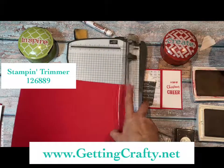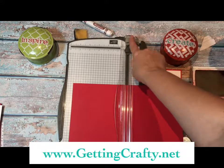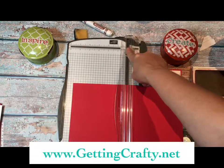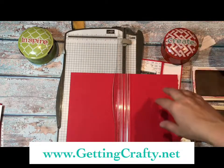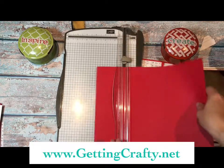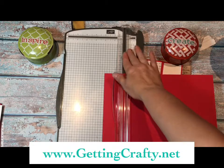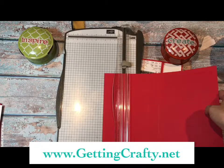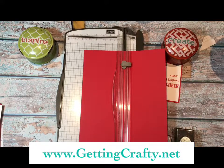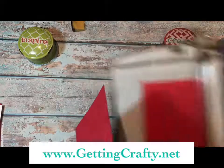We're going to score at 5.5 — darker color, darker pressure means it's going to cut; lighter color, lighter pressure means it's going to score. I'm going to pull my cutting blade down at the bottom. Now we're going to take the score blade and score at 5.5 and then again at 2. That 2-inch score is going to become our pocket. Now I'm going to create two cards at the same time, so I'm going to flip my card over and cut it at 4.25 — that's half of 8.5 by 11 inches. You end up with a perfectly scored and ready-to-go card, and you have two you can work with right away.